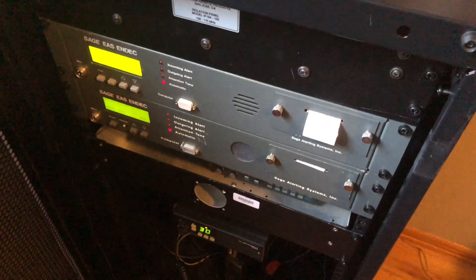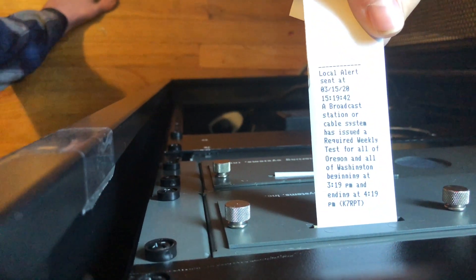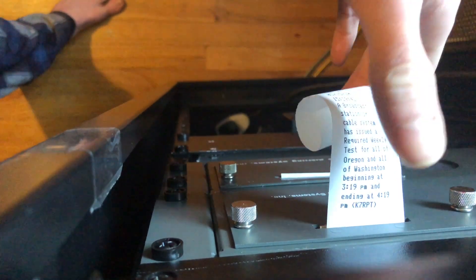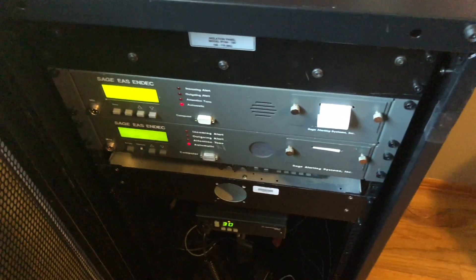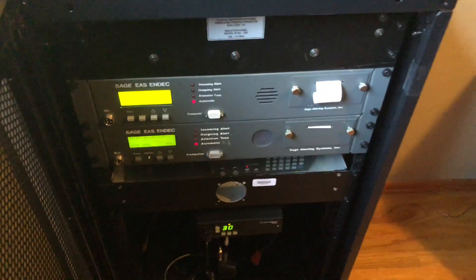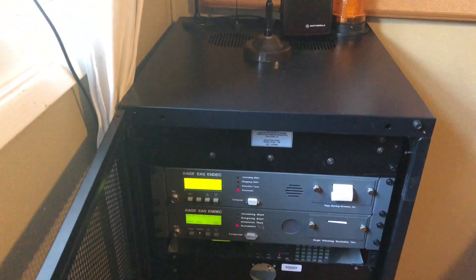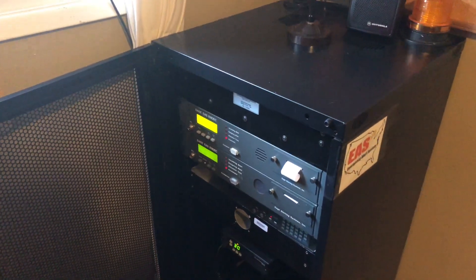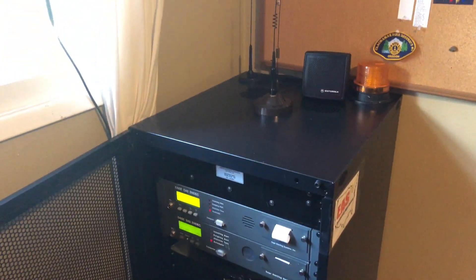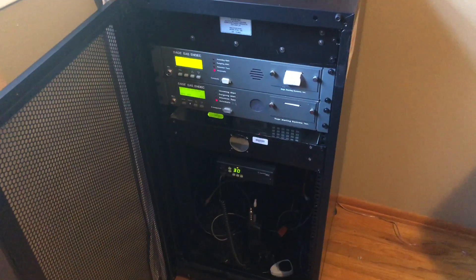That was transmitted out over the air. On the log here you can see that it says local alert sent at the time, and then it says our repeater's call sign on the bottom. So what this system allows us to do is have anybody who's listening to the amateur radio repeater system get alerts on what's happening through the EAS and FEMA CAP servers, and overall it's a pretty good system.